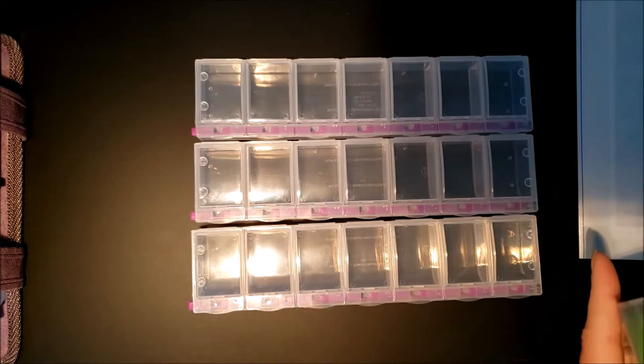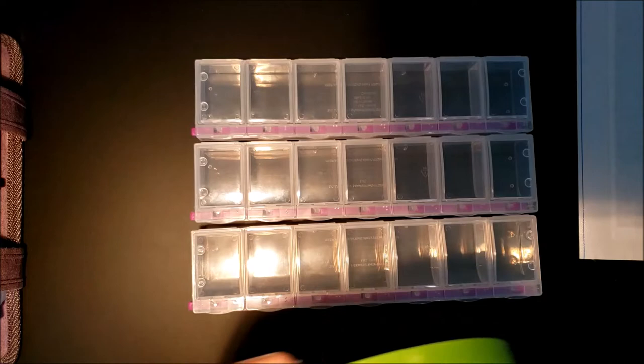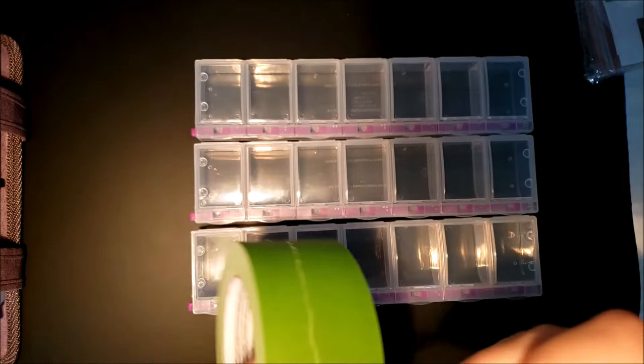Sorry about the lighting — I'm at my mom's visiting, in the basement, and it's not too sunny outside. I tried to get the light on so it would shine a little bit, but it's still a little dark on one side of my table. Let's get going here.